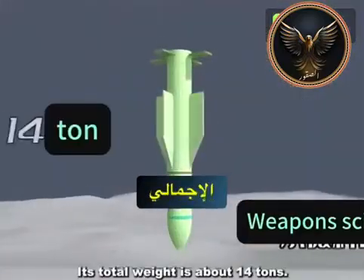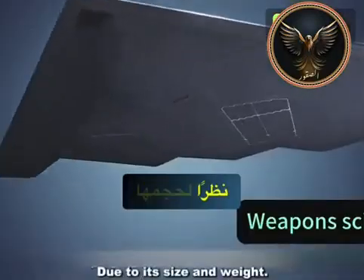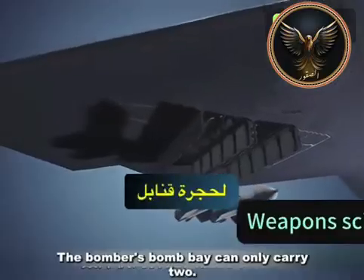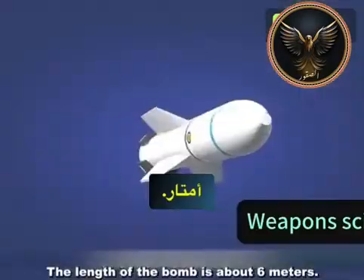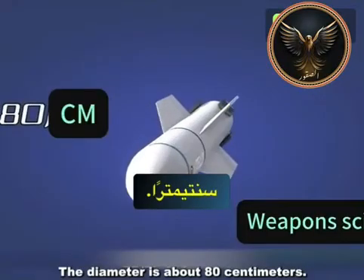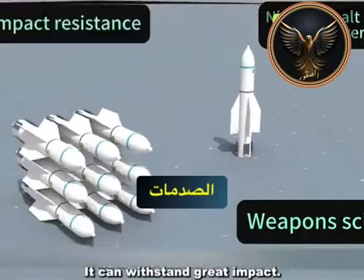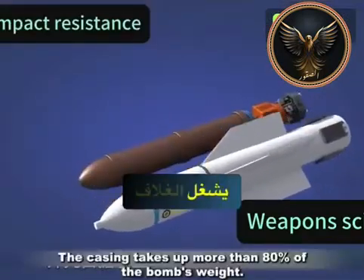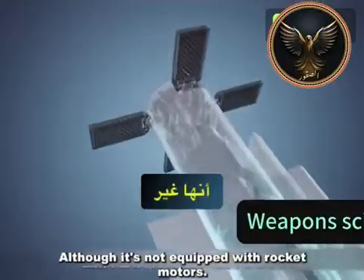Its total weight is about 14 tons. It's usually dropped by a B-2 stealth bomber due to its size and weight, and the bomber's bomb bay can only carry two of these bombs. The length of the bomb is about 6 meters and the diameter is about 80 centimeters. The casing is made of a hard, ancient alloy that can withstand great impact, and it takes up more than 80% of the bomb's weight.